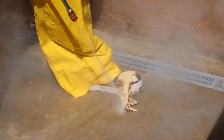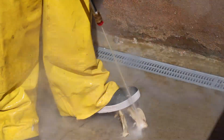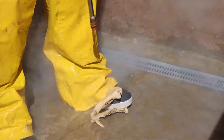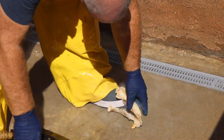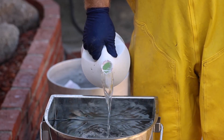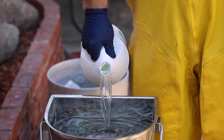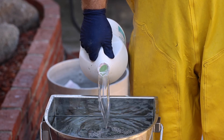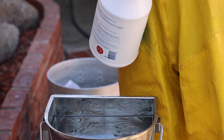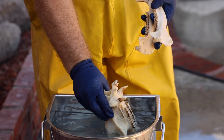Once everything is good and clean, I drop it into a pot of water, and on this particular animal, because it's not very big and my pot is not very big, I'm gonna add about a half gallon of Aqua Silk. This product comes from a pool supply and it's like a 27% by volume liquid peroxide. It's not designed for what I'm using but it works brilliantly. Anything with a heavy peroxide content will work for this process.